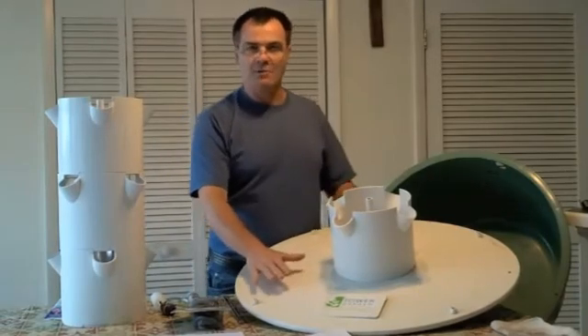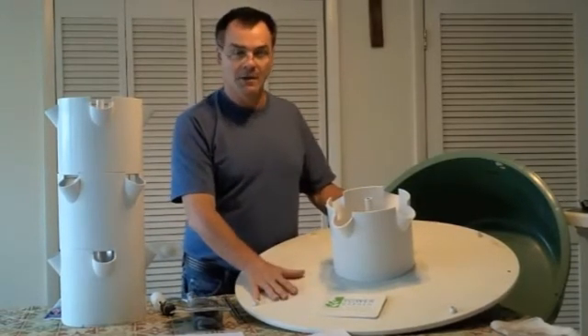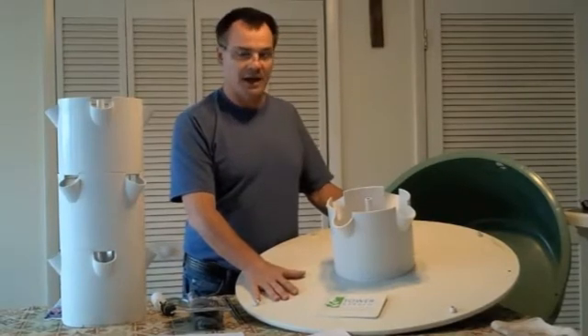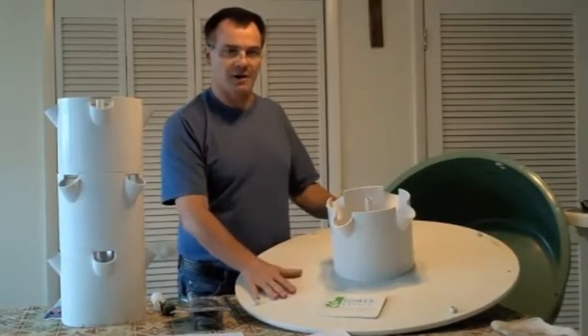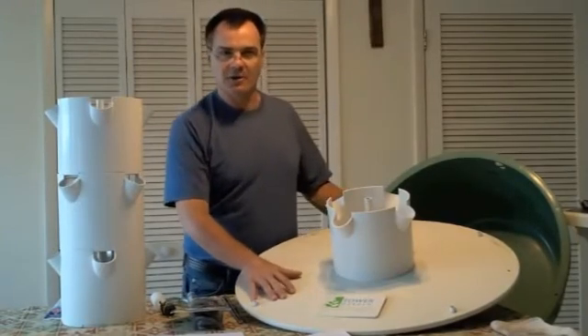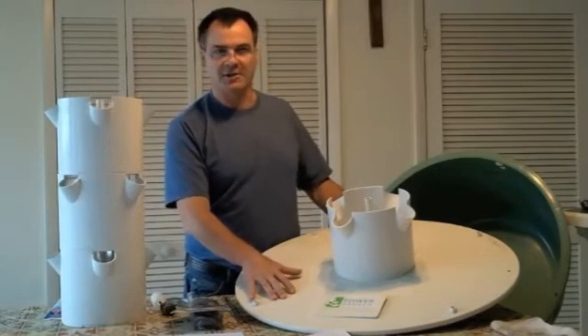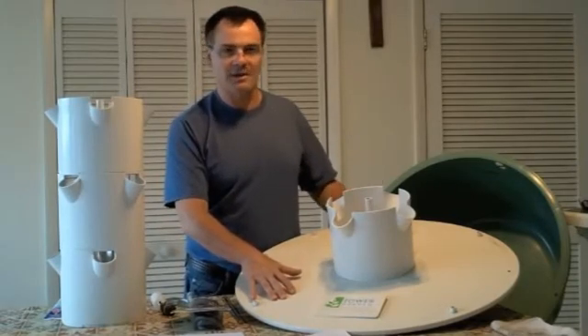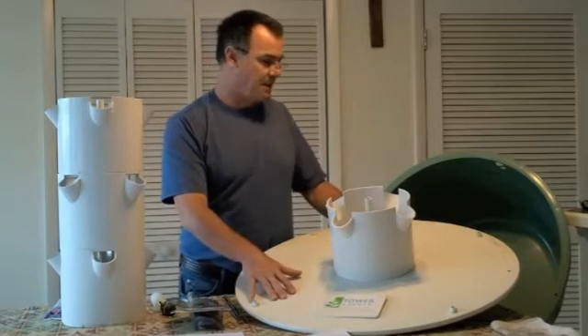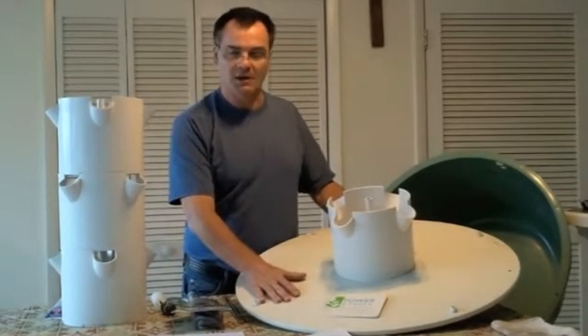Overall we found the tower to be a very good system. We liked it — it's built very well, it's heavy duty, and it held up through our summer and through a very cold, freezing central Florida winter so far. The only problem was that during a really high wind event one of our towers fell over, but other than that it held up very well.